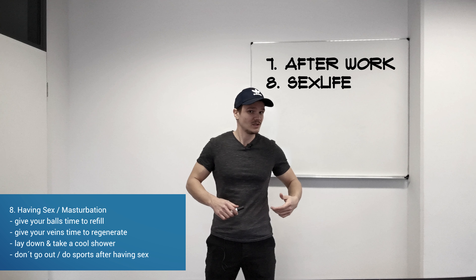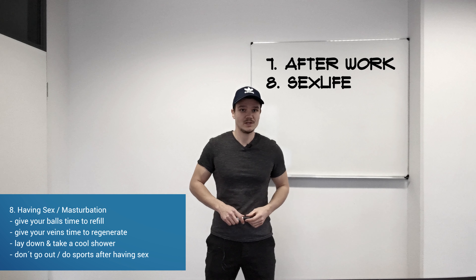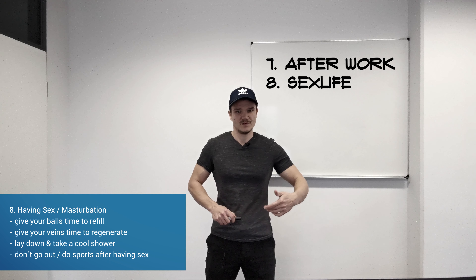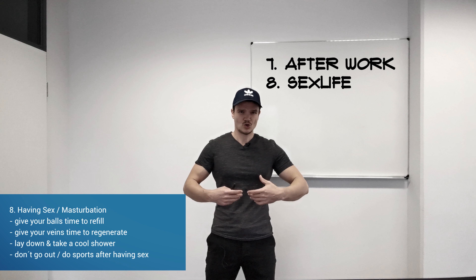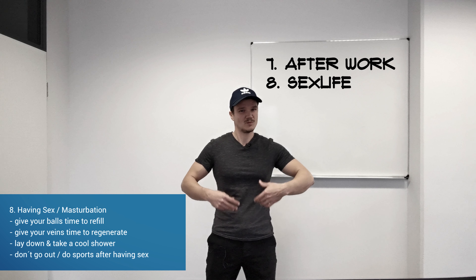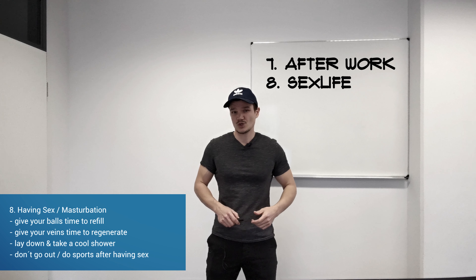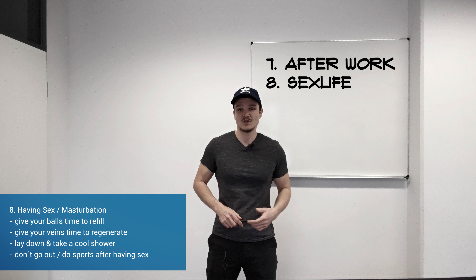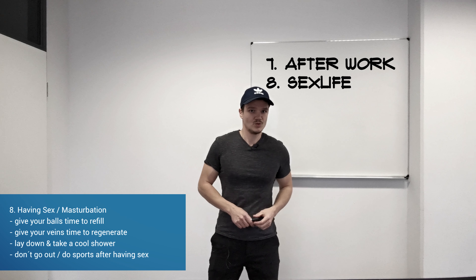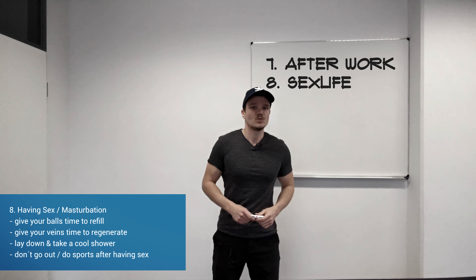Most importantly, don't go out immediately and don't do sports in general. Never do sports after having sex, because in this state your scrotum is more relaxed but also has more blood flow, and therefore you should not go to the gym for heavy weightlifting, deadlifts, or jogging. This will worsen the state of varicocele, which is what you don't want.